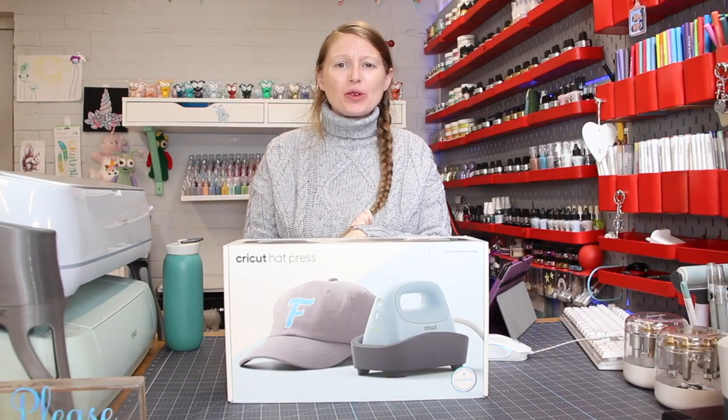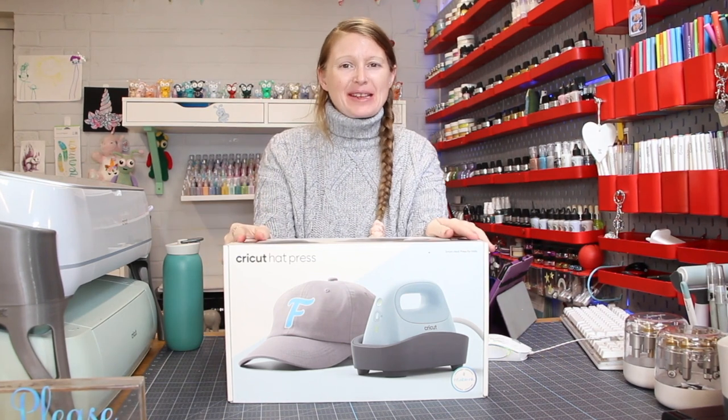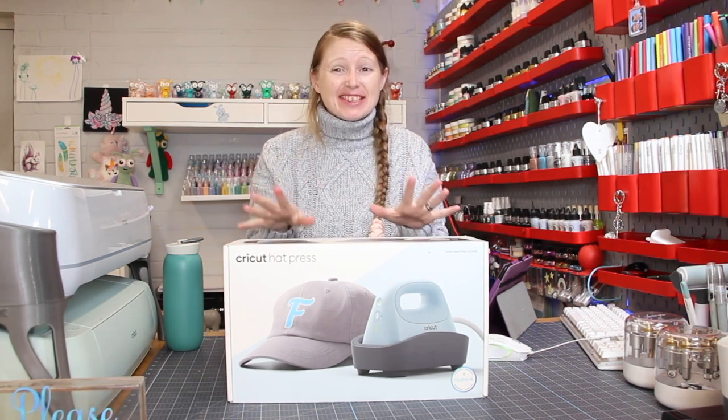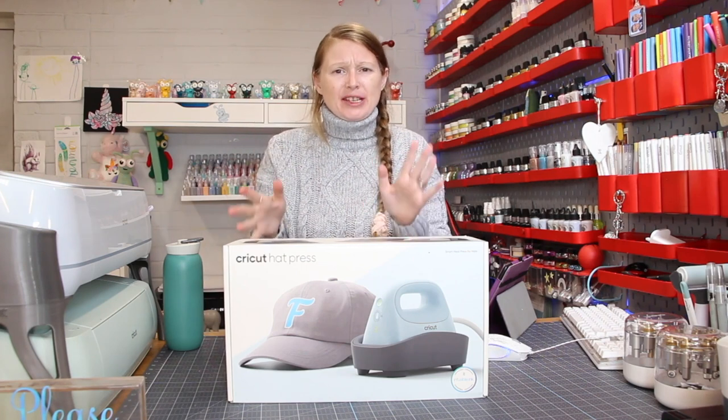Hi my lovelies, I hope you're all well. Cricut are launching some new products and one of them is the Cricut Hat Press. This is so exciting, this is something I've wanted for such a long time and I know many of you have wanted as well.